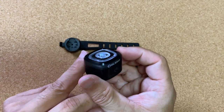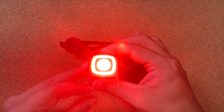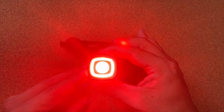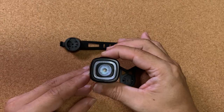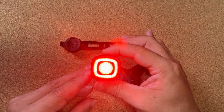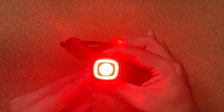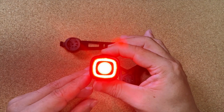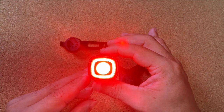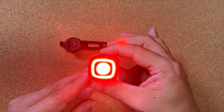テールライトは普通のサイズ感ですね。長押しでついて、長押しで消えます。つけているときに1回押すと明るさが変わってきます。これが一番明るい、これが一番暗い。ダブルクリックするとモードが変わります。さらにクリックするとパターンが変わります。